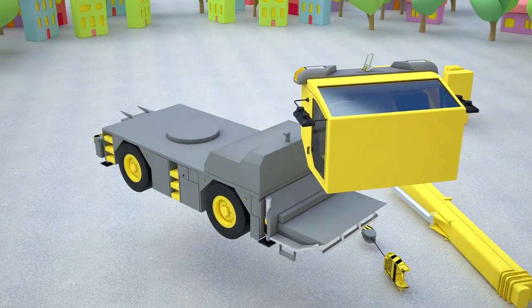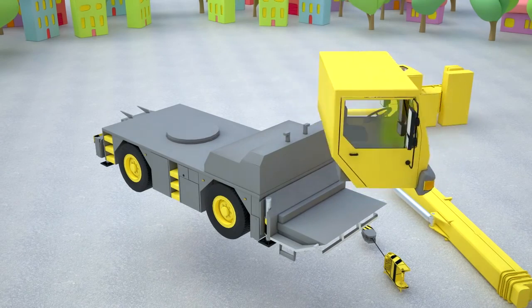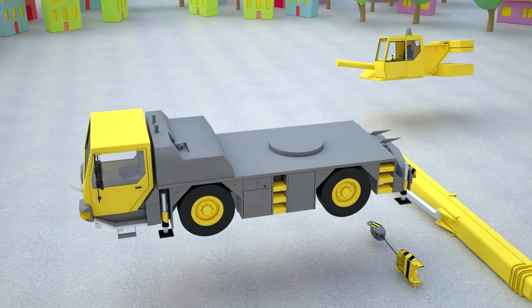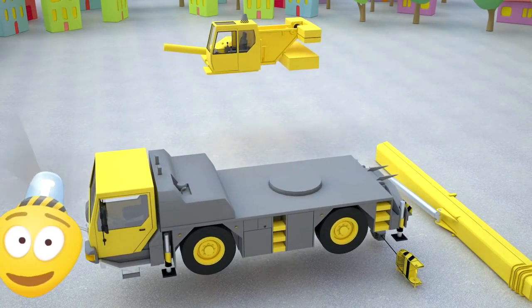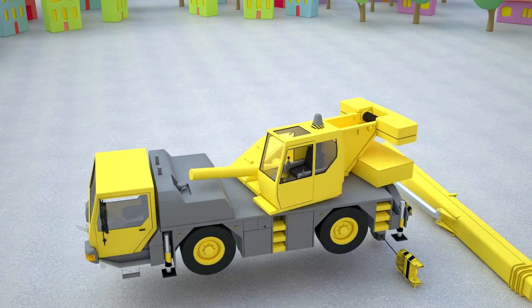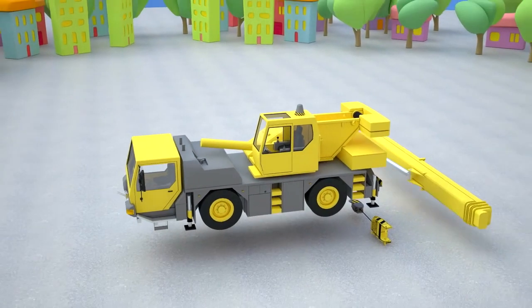Now let's set the cabin where the driver will sit. Now we need to set the rotary platform with the cab on it. All control of the crane takes place in this cabin.